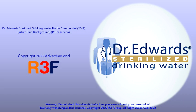When it comes to your baby's health, make sure to give them enough water. Give Dr. Edwards sterilized drinking water. Dr. Edwards goes through filtration, distillation, and finally autoclaving, a sterilization process that effectively eliminates bacteria in the water.